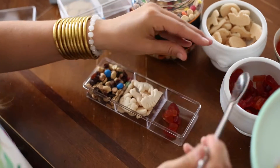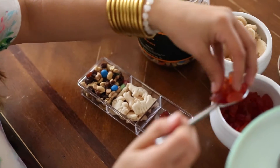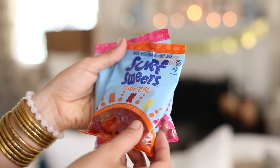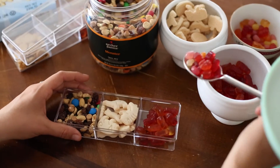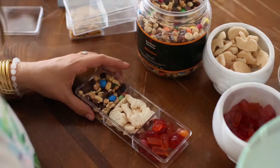So just simply filled up the little compartments. These little containers were a dollar — found them at Target in the dollar section, so really affordable. Just layered them with as much little candy and treats, but again, healthy. We love Surf Sweets, just a fun, really tasty brand. Love that they're really simple ingredients — no junk, no artificial stuff.